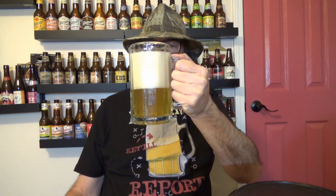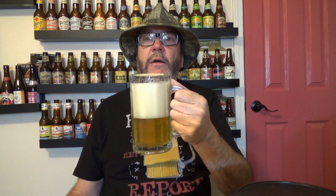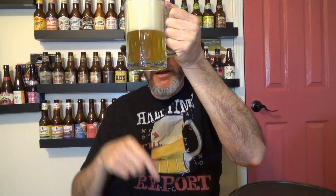Man, that stuff is bright as it can be. Look how pale that is — beautiful gold, yellow color. Well, it doesn't look yellow on the camera. But looking at the light through it, it's got just a tad of haze to it, but man, it looks a bright yellow.